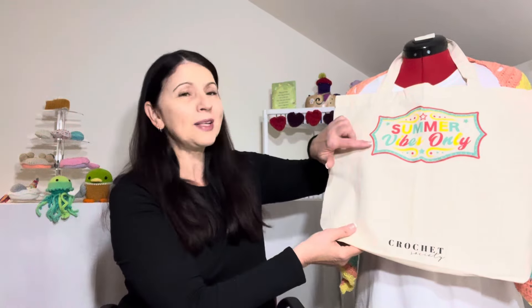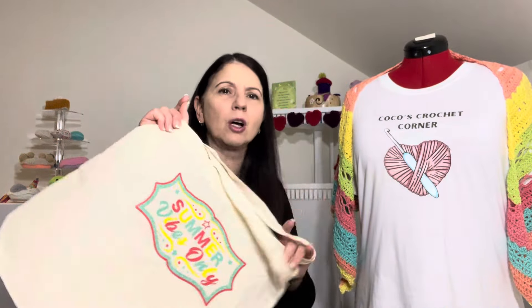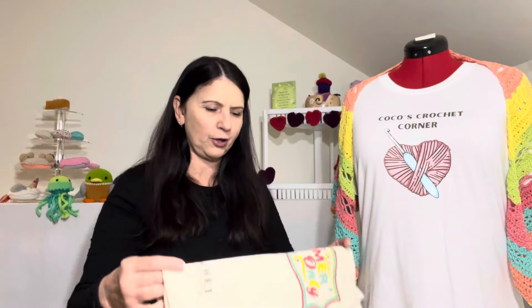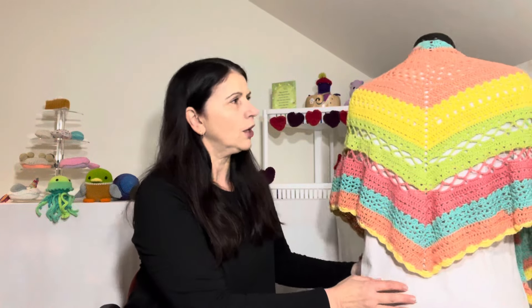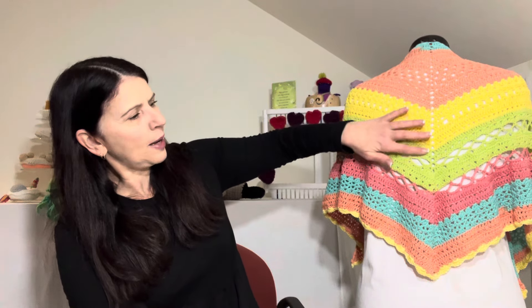I was actually very excited about the shawl because during the unboxing I did say I thought the yarn would make a beautiful shawl. Let me take this project bag off — I've had it here as a little prop to cover and disguise the finished shawl. This little project bag that came with the box: I carried it around with me the whole time and it was the perfect size for this project. I absolutely loved having it and I'm certainly going to be using it again.